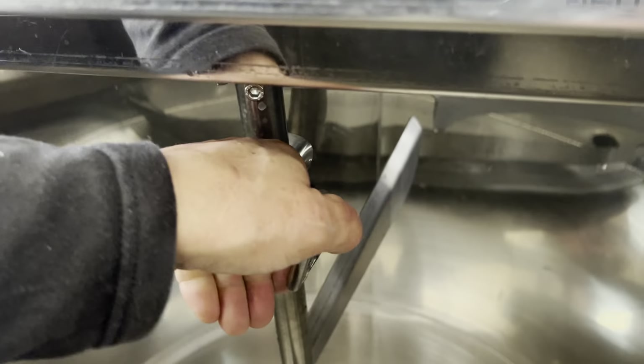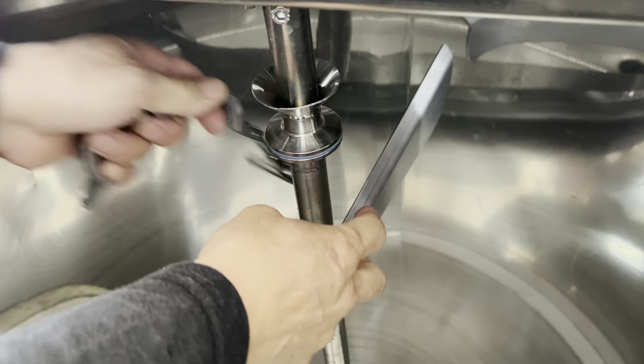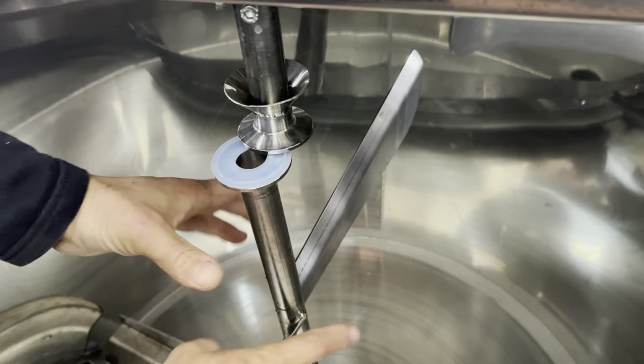I'm going to get the lid in the middle. I'm going to get the lid on the back. The lid is done. I'm going to press the lid.